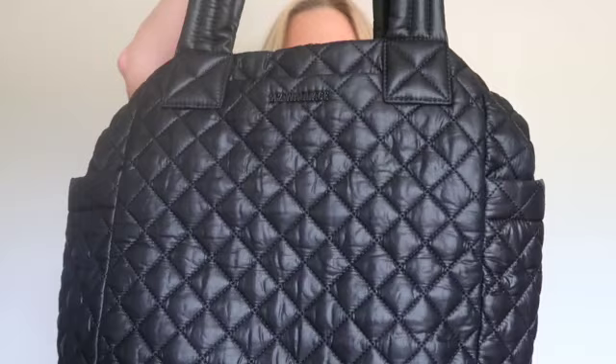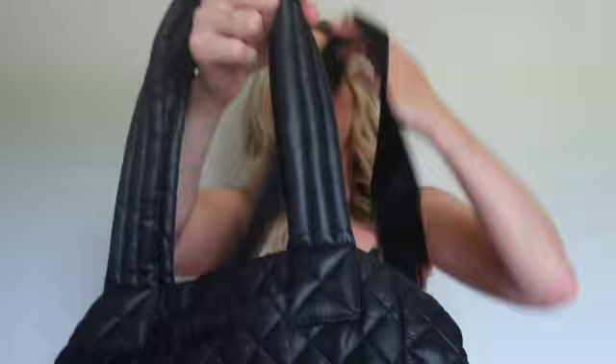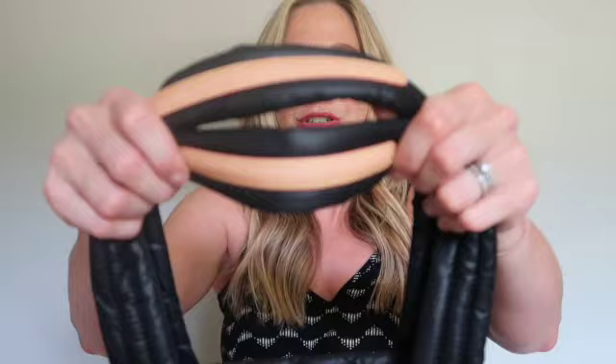It has that beautiful matte black hardware and it has similar features to the Max, which is kind of like its big sibling bag. It does have two exterior slip pockets on the front and back, just like the regular Max, and it has exterior bottle pockets as well as a crossbody strap. Just like most MZ Wallace bags, it is trimmed out in gorgeous Italian leather, which I love.